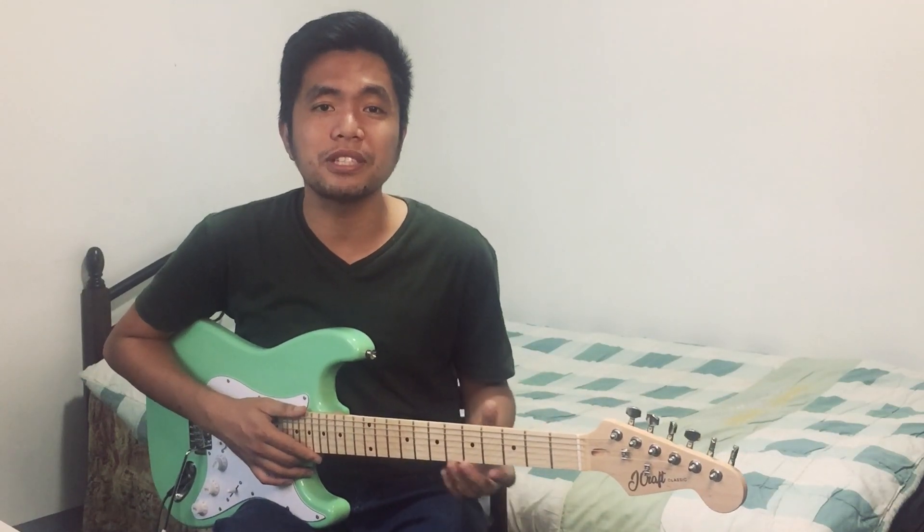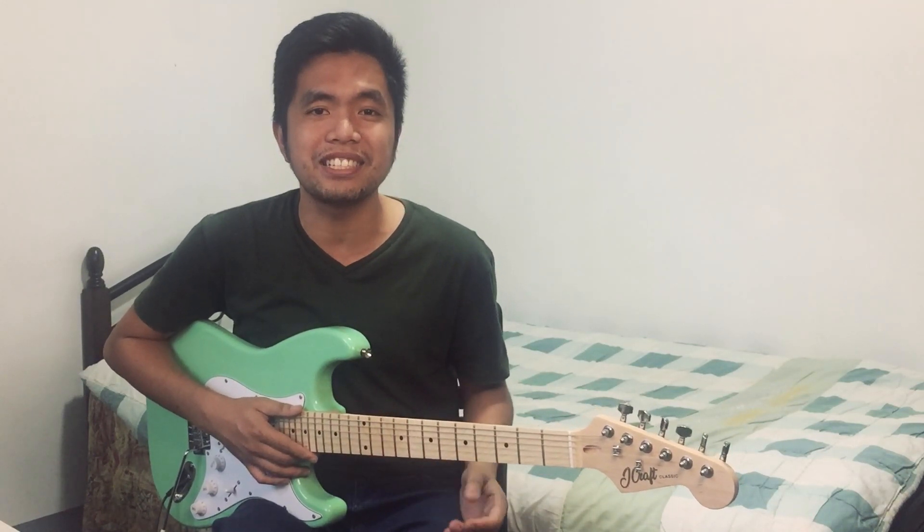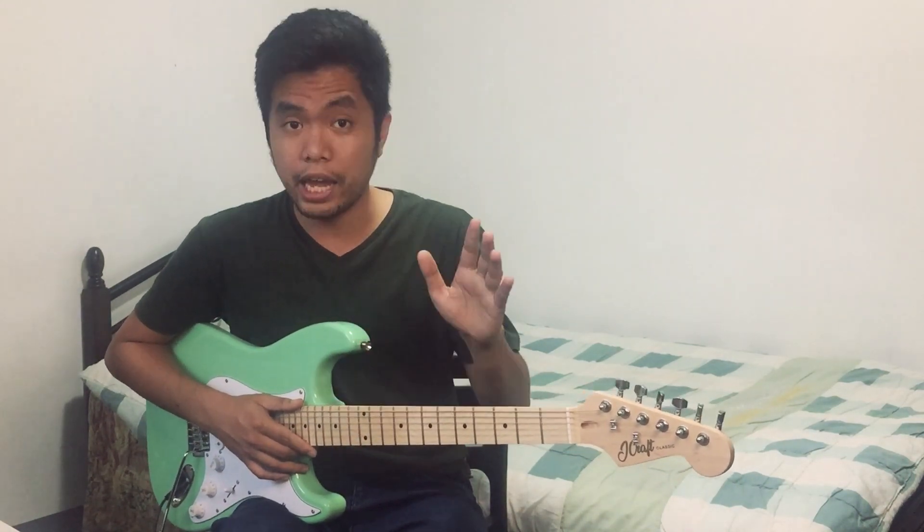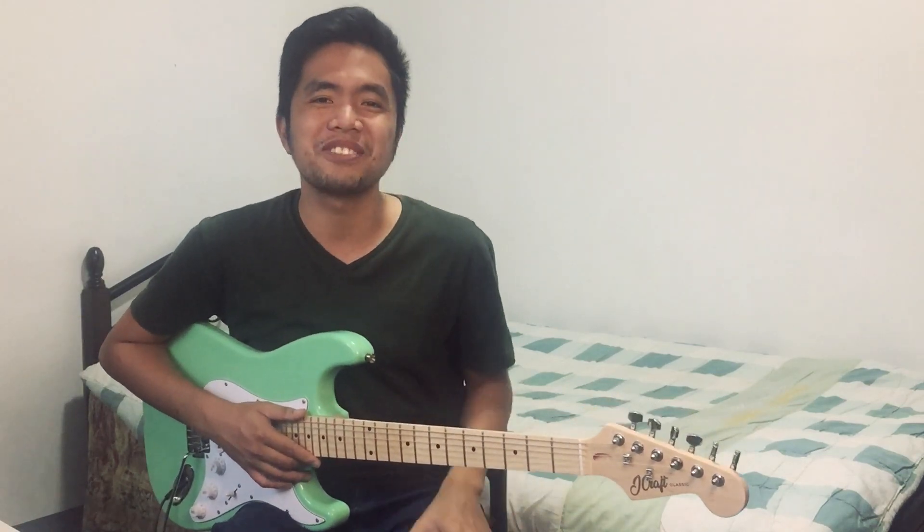In this video, I will share my thoughts on the J-Craft Classic Series. If you want to know more about this guitar, and if you want to know if this guitar is for you or your church, then check this video out.